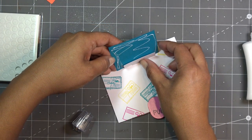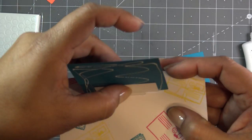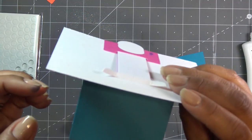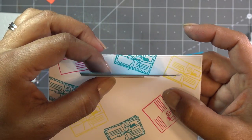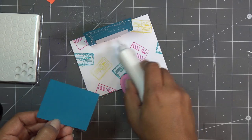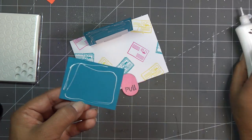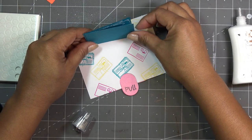I want to take a minute to look at this just to see that it's where I want it roughly. On this side, we want to put glue on both pieces — even though you already put glue there, you need it to glue across that bottom and make sure it's secure. So we're gonna put glue on both pieces and meet them up.